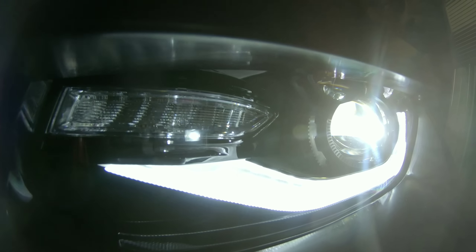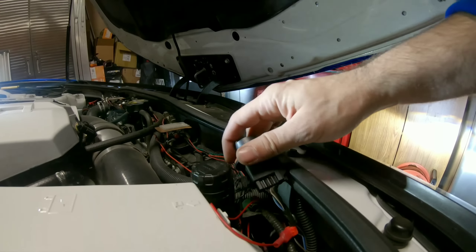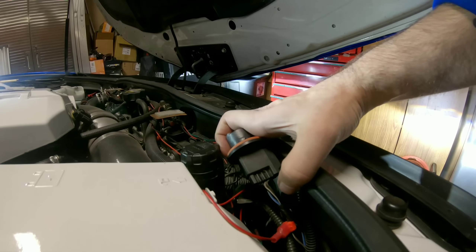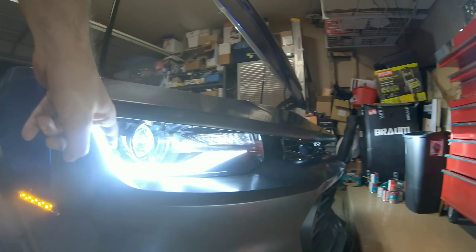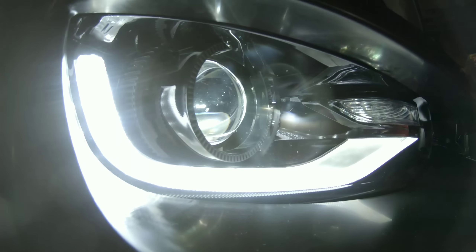One thing I do want to remind you guys: when you tap into the signal make sure it's the middle wire. When you look at it and unwrap it, make sure it's the middle wire between the three wires — the middle wire is the one you tap into so that way you can get the light bar working. Then the headlight plugs in with the harness and that's it.